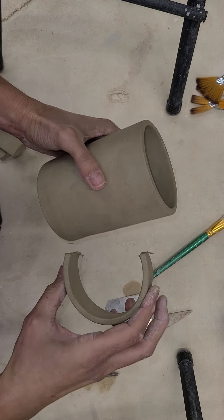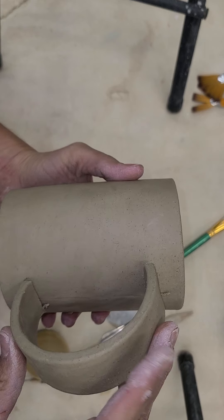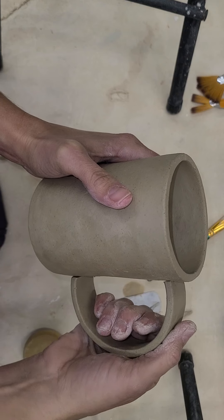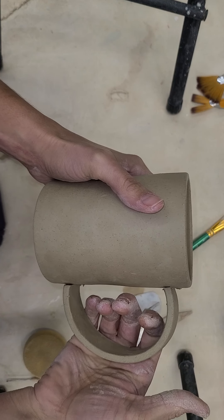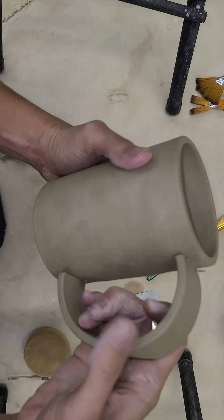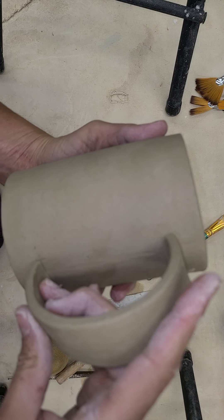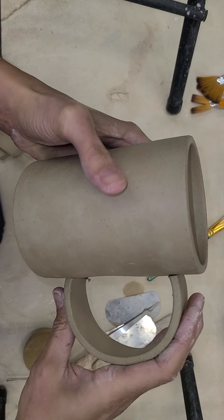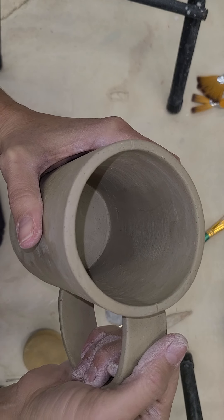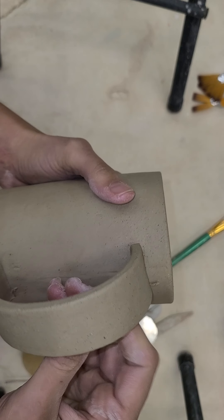That 45-degree angle is going to help in just a minute. You can see here that now when I place my handle up to that guideline I'm going to be able to tell what it's going to look like — give myself an understanding of if I were to attach it right now, what shape would that be, do I like the size, do I like the shape, and do I want to make any adjustments. I think I like the way that looks — it's a nice big mug and I like this big handle, so I'm going to use that as my handle as is.